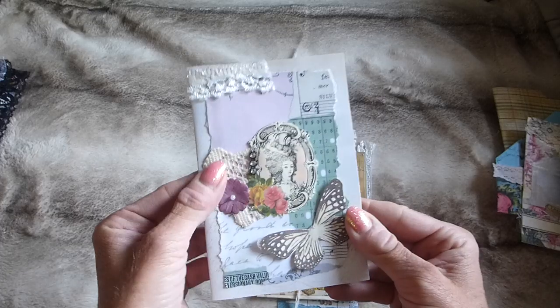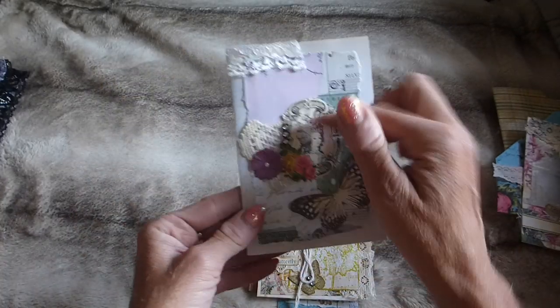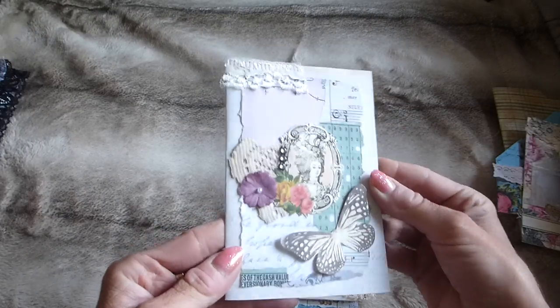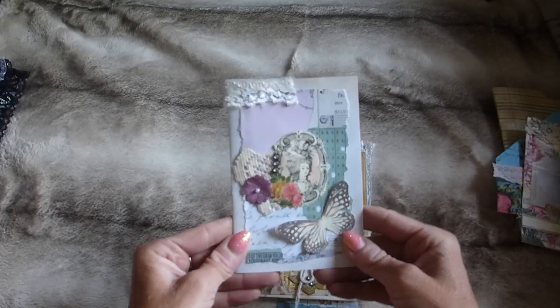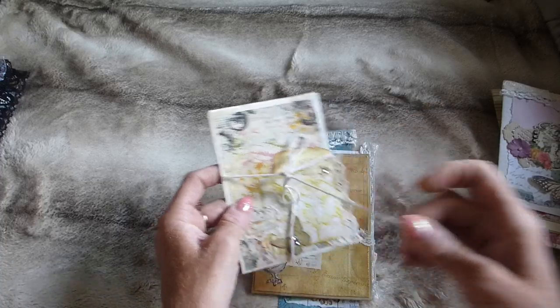There's a little card with some collage items and lace trim, a little butterfly. This one hasn't been distress inked, but of course you could do that and use it in your journals.